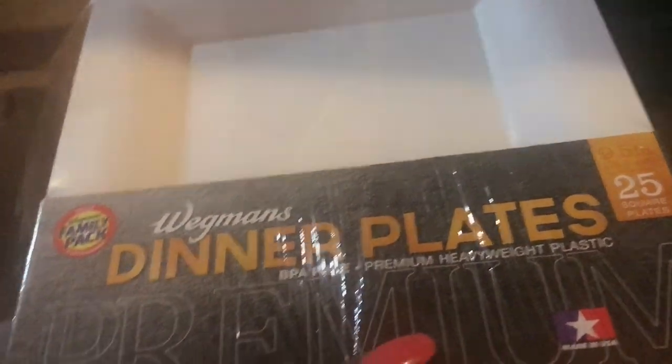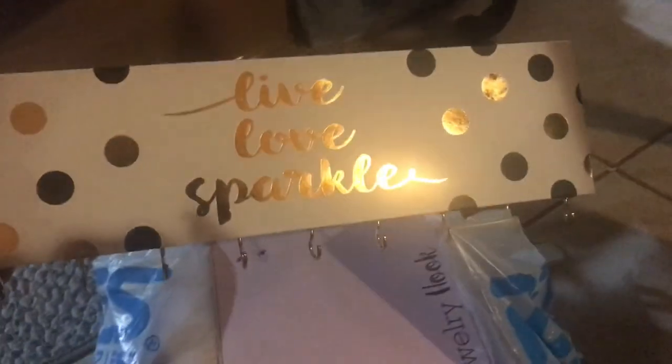I also got these square plastic plates which look really good and really durable. Back to Ross — I got this cute little necklace holder that says 'live love sparkle,' which is so cute to go up in my room. I also got gorgeous curtains to hang up in my room. Once you see them up close, you can see how cute they are, and they went perfectly with my room's color scheme.